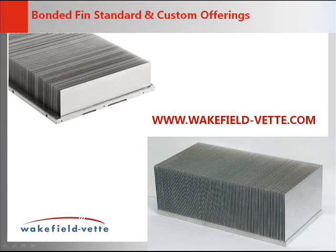Wakefield VET produces standard sizes, and some of the sizes can be purchased with a bracket for easy mounting of a fan. Like most Wakefield VET products, bonded fins can be customized for a special application as needed.